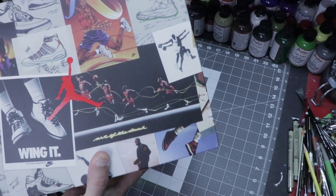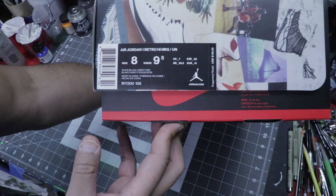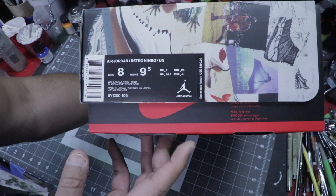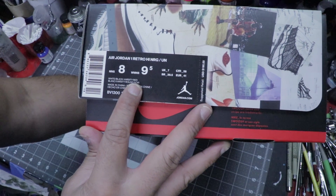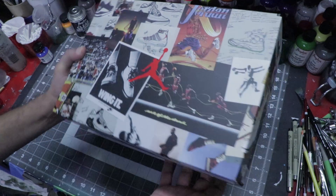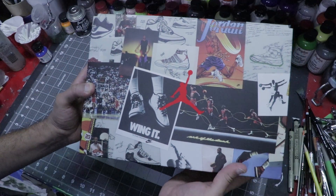Nike in collaboration with Union in Los Angeles — this is the pair of Union black toes. The size here is a men's size 8, Air Jordan 1 Retro High NRG. NRG is definitely one of the more limited style runs that Nike does, and UN probably just means Union. This is white, black, and varsity red — the black toe version. Union and Nike released two different colorways: this black toe colorway and also a storm blue colorway, which is valued at a higher price. I'm not sure if it's because it's more limited or more sought after.